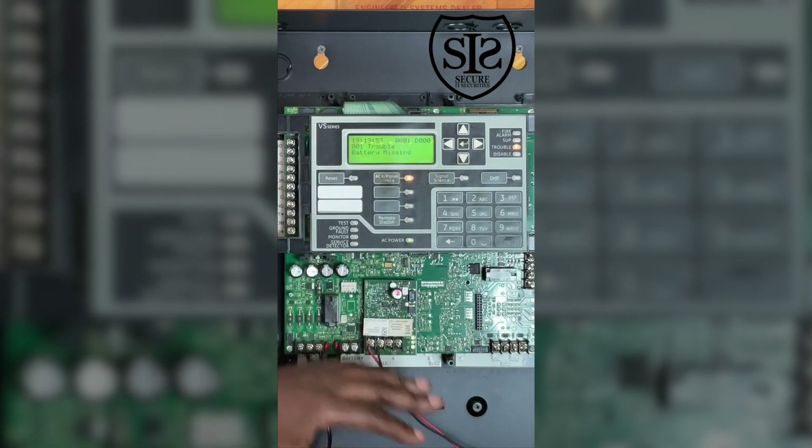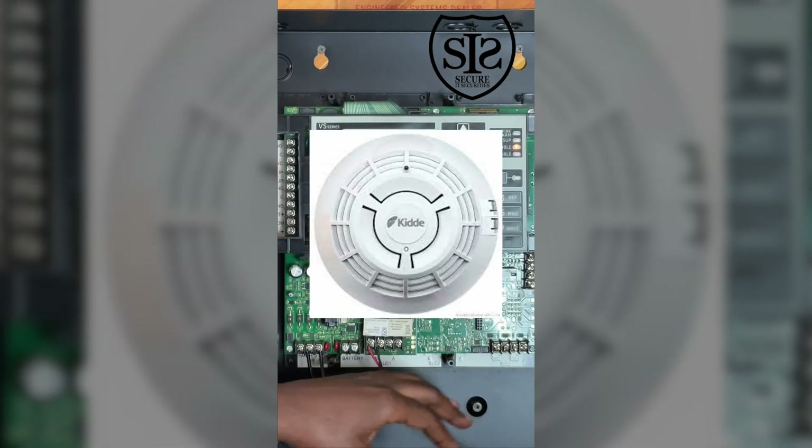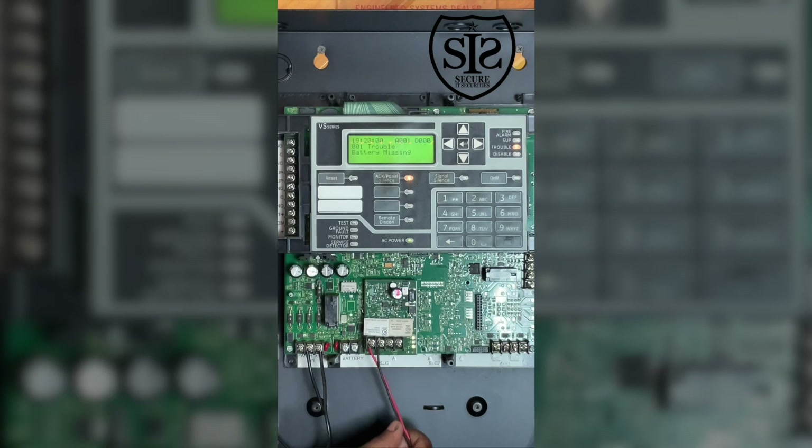This is capable of holding 64 points, 32 modules, 32 smoke detectors, heat detectors, and duct detectors.